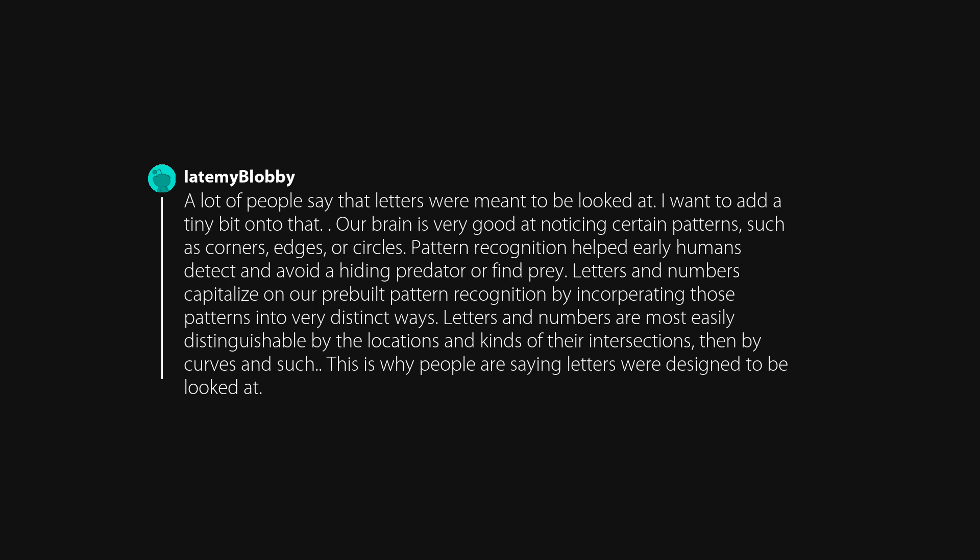A lot of people say that letters were meant to be looked at. I want to add to that: our brain is very good at noticing certain patterns, such as corners, edges, or circles. Pattern recognition helped early humans detect and avoid hiding predators or find prey. Letters and numbers capitalize on our pre-built pattern recognition by incorporating those patterns in very distinct ways. Letters and numbers are most easily distinguishable by the locations and kinds of their intersections, then by curves — this is why letters were designed to be looked at.